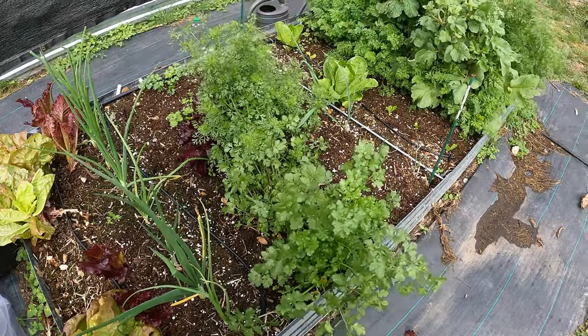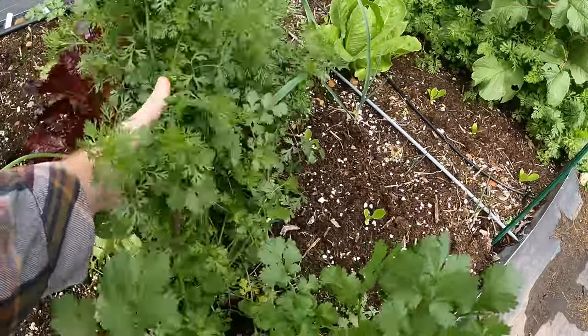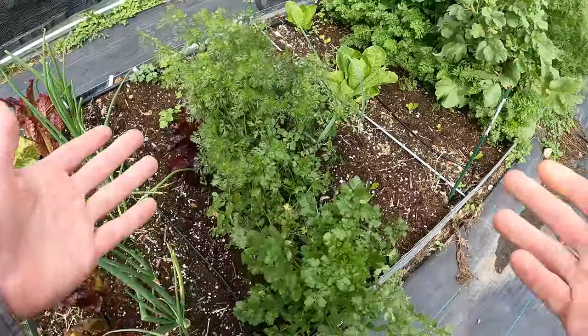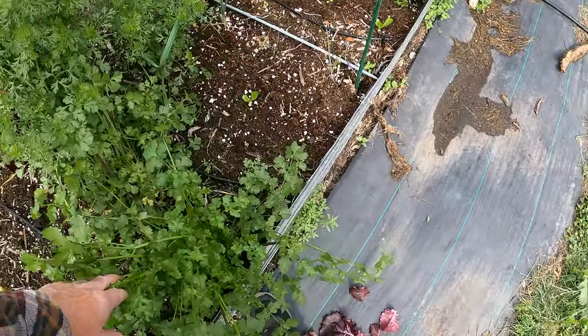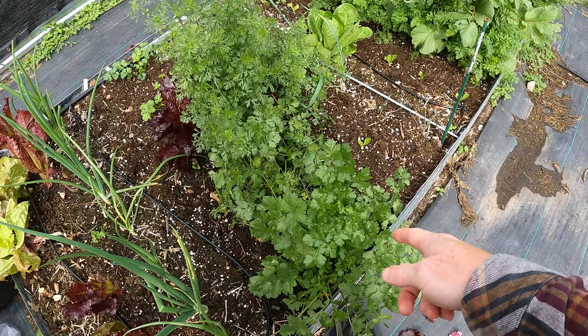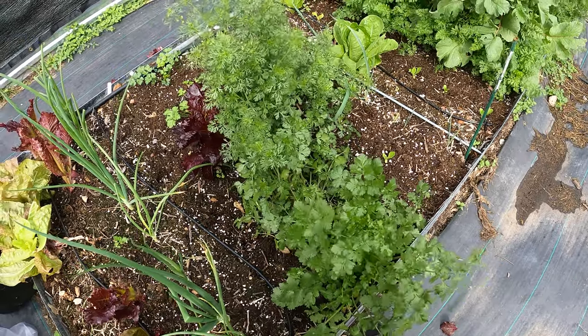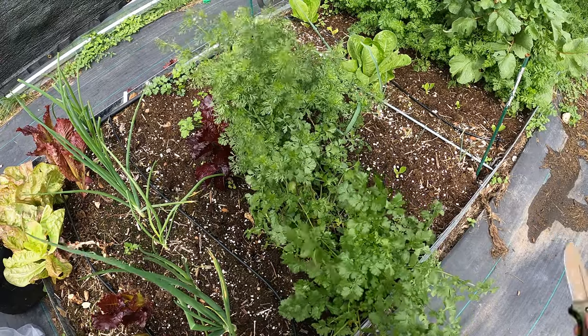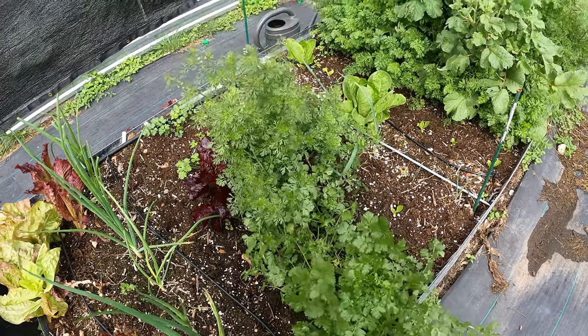My cilantro has gone to seed as well, and it's encroaching in this plant here — it got blown over in the wind. And even this one. So I had two of them; one was bolting, one wasn't. This one's starting to bolt as well. So I think I'm going to take out this cilantro. You could keep it for seed, but I don't want to deal with that right now. I've got other things I want to plant in this bed.